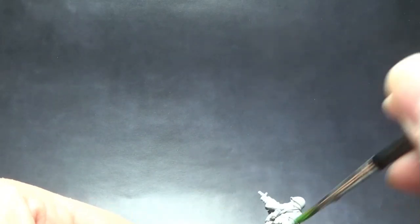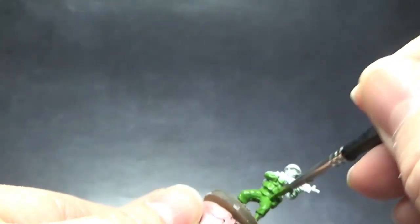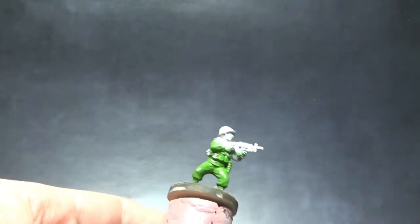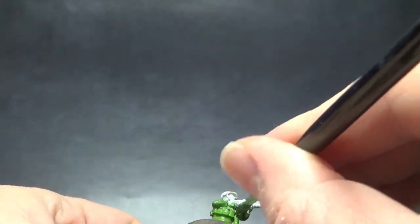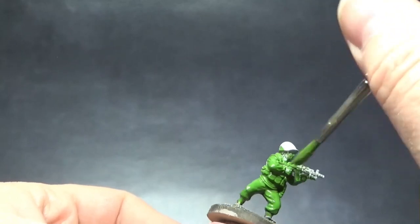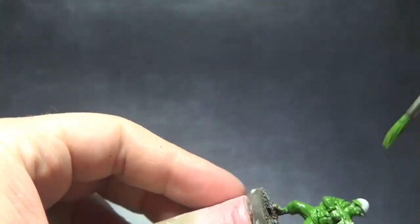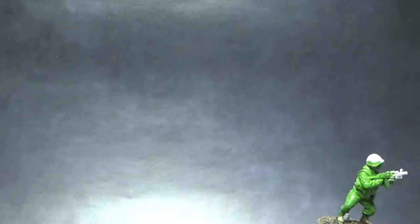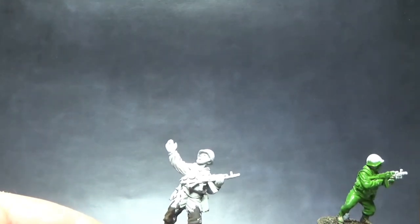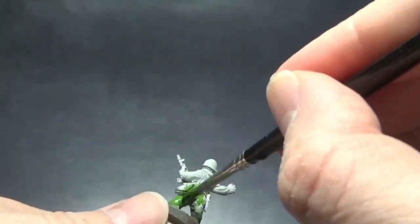The initial stages are not a difficult process — it's just a matter of layering over with the base green color for the uniform, which in this case is Vallejo Model Color Uniform Green, a very nice verdant green. I was basing this largely on the studio pictures from Eureka Miniatures and aimed to get a roughly similar result to what they achieved on their display pieces.